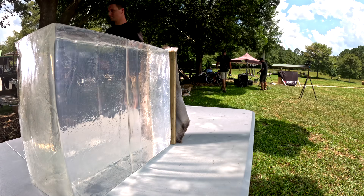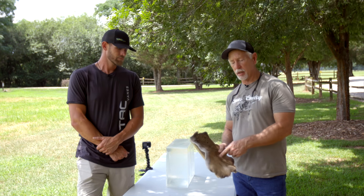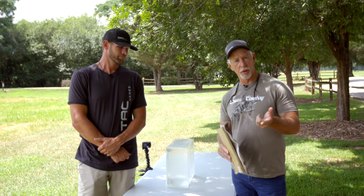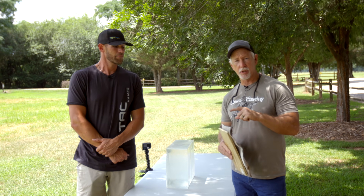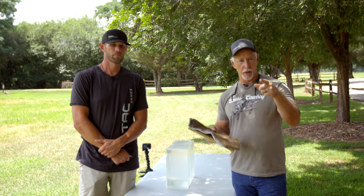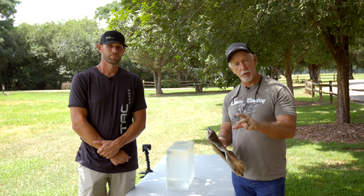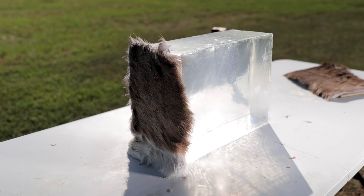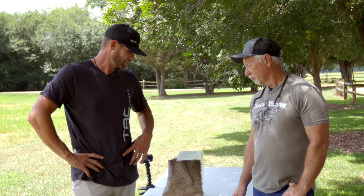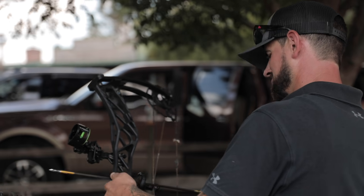For this test we're shooting into ballistic gelatin with a piece of deer hide and then half-inch plywood in front — the half-inch plywood represents the ribs. We know you don't have plywood on animals but it's the only consistent medium we can use to be fair from broadhead to broadhead, since one might hit a rib bone this way and another that way. We'll look at total penetration into the gel after going through the plywood.